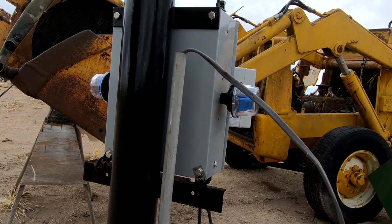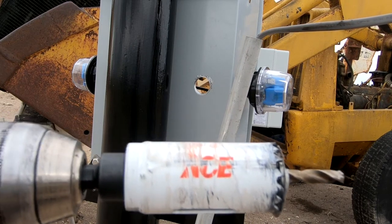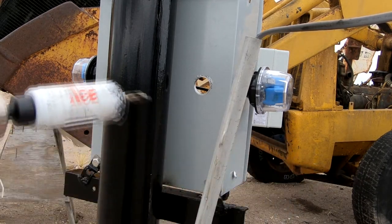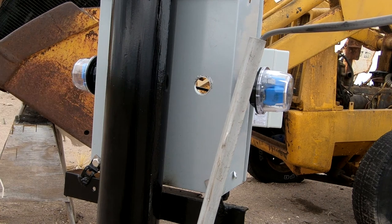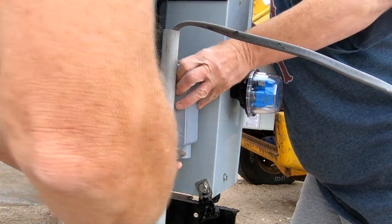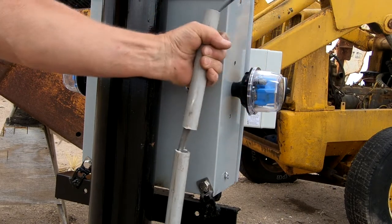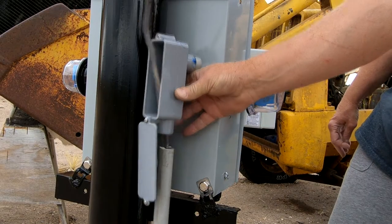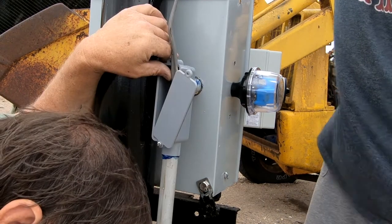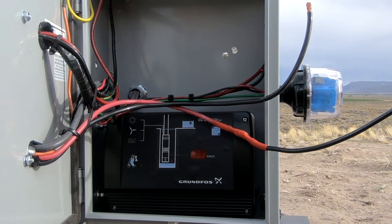Hole saw — never ever buy any hole saw from ACE Hardware. These bi-metal saws are garbage. They're out of ground and you can see how badly it's chewed up that hole and every hole I've drilled into this box.